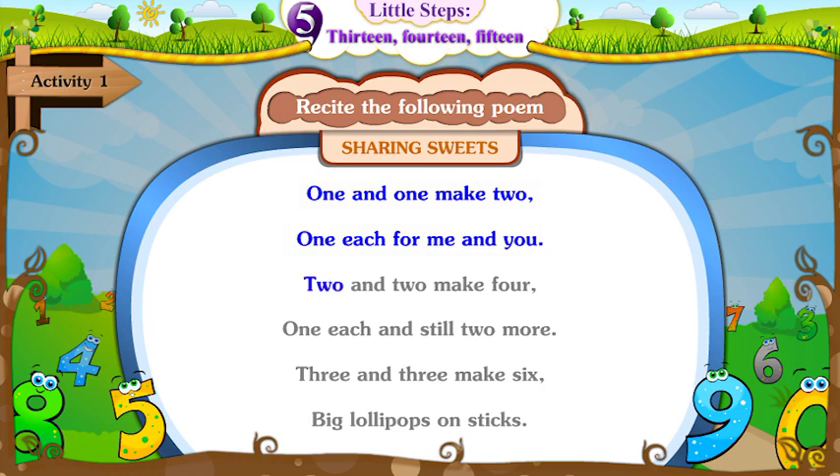Two and two make four. One each and still two more.